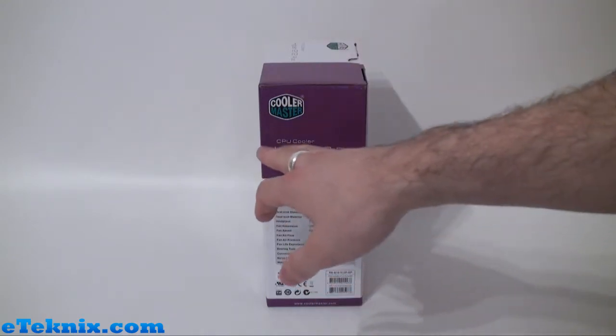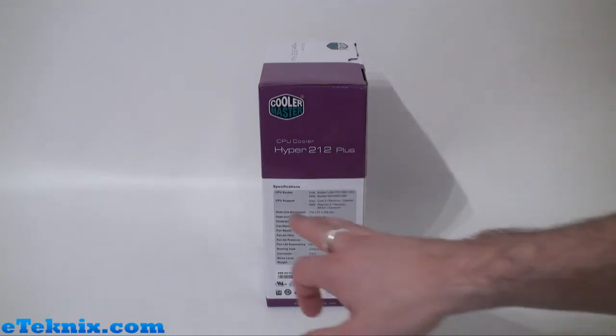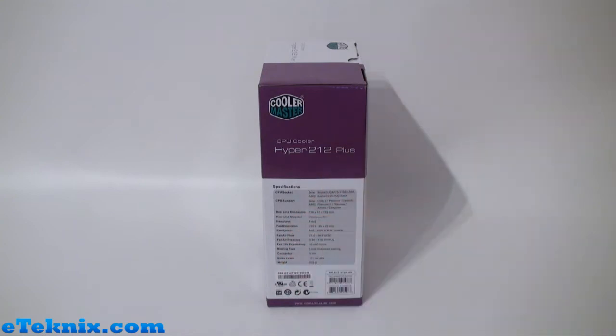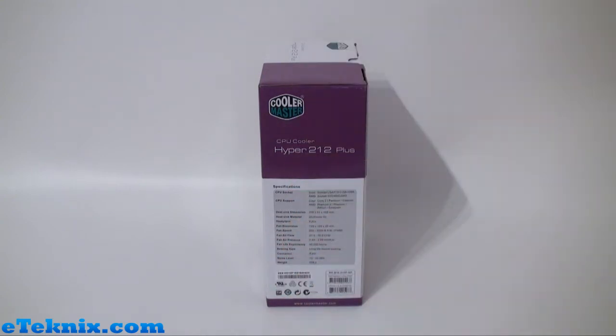Turning it around and looking at this side, once again the product name — lots of self promotion there — and the full specifications including the CPU support for Intel and AMD sockets, the heat sink dimensions, heat sink material, how many heat pipes there are, and various different details about the fan, fan connector, noise level and the weight. Lots of information on there that is really important if you're in a shop and looking at buying a product like this.